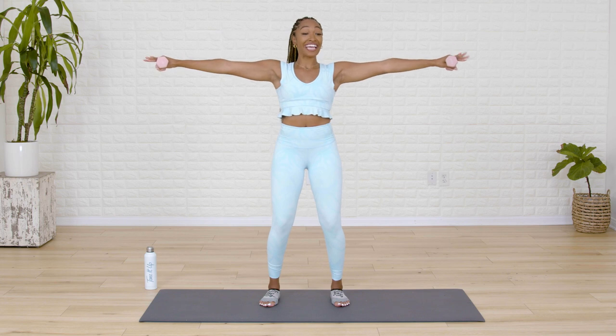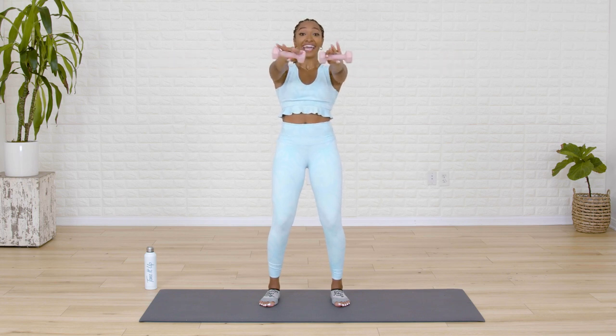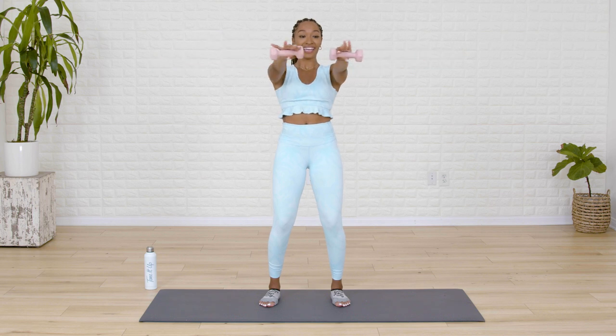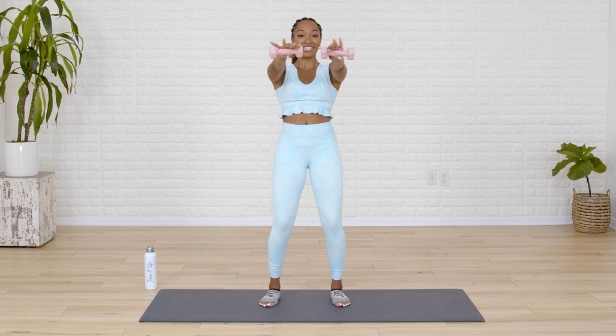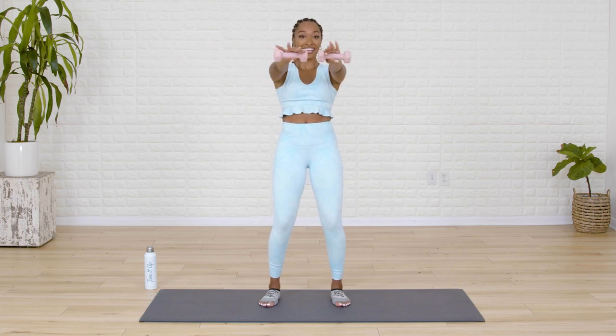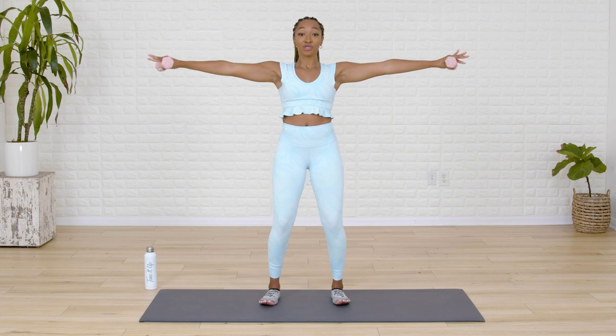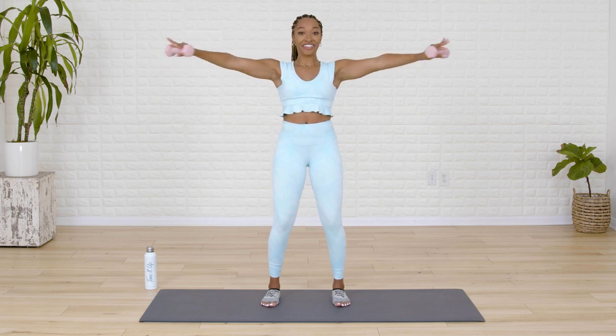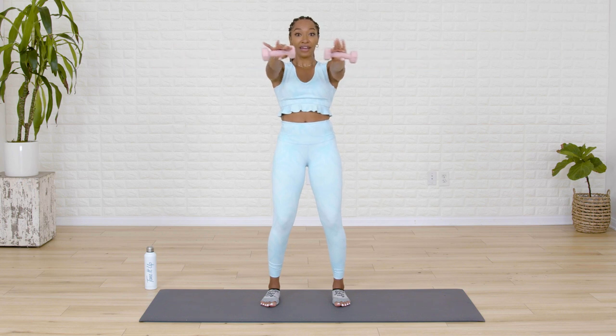From here, we take our hands in towards the midline and open them nice and slow. Bring them in and open. Squeeze those arms in and open them out. We've got five. With your spine, think of it going all the way up to the ceiling — be nice and tall, pressing your shoulders away from your ears. In Pilates we have so many rules. We got two. Last one.